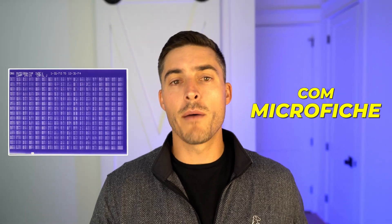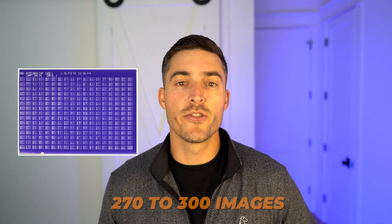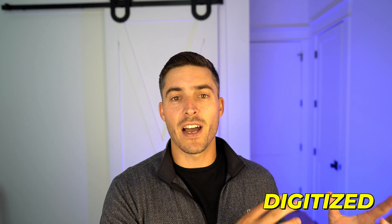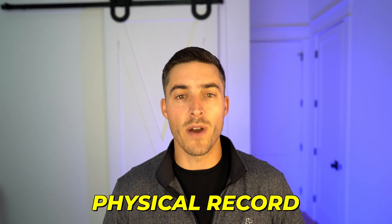Lastly you have the COM microfiche style, which stands for computer output microfilm. These have roughly 270 to 300 images per sheet. They're called computer output microfilm because the records were already digitized and then put onto the physical microfiche — they were generated from digital data onto this physical record.